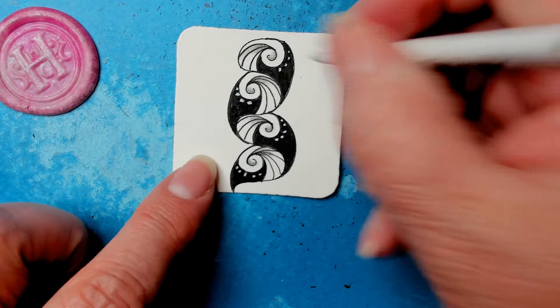Let's just do a little bit of this outside area. If you have a nice thin tortillon, it helps, and you can blend it into the black. If you did your dots ahead of time, you might have to redo them. That gives it a nice effect — that works for me.